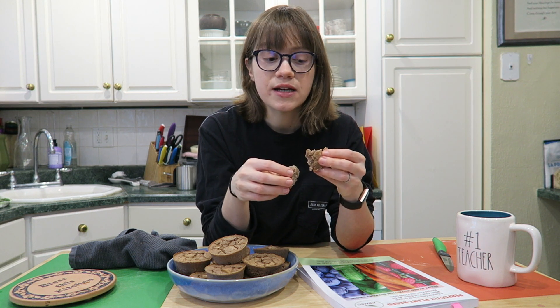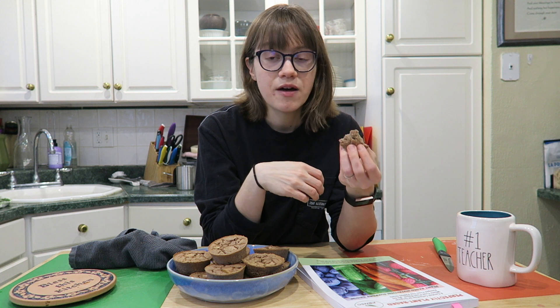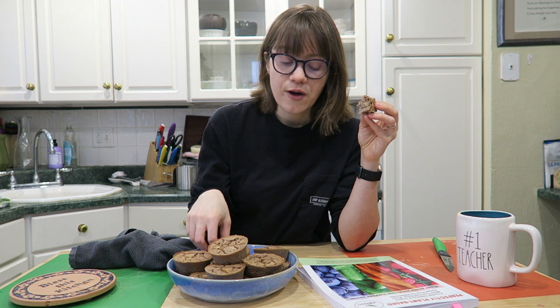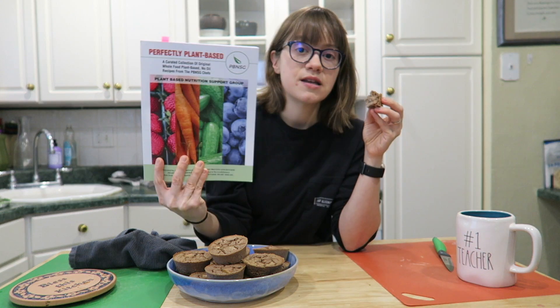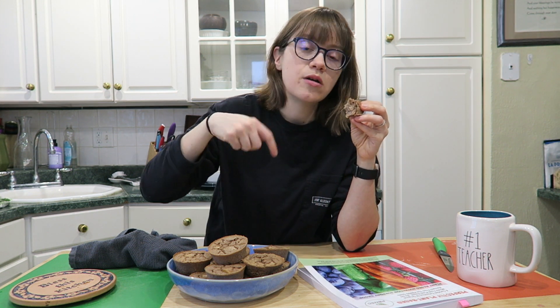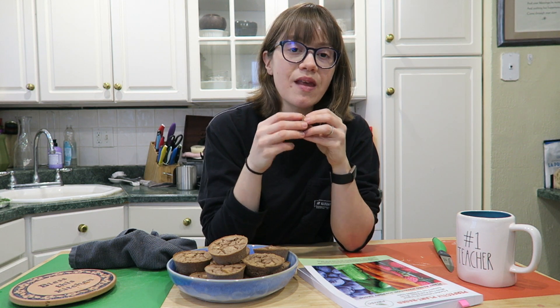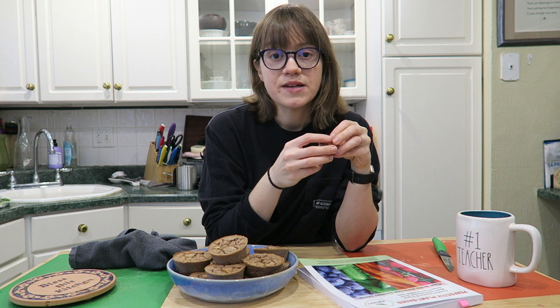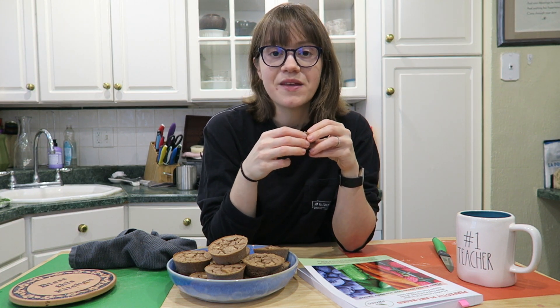If you have kids, some almond butter, apple butter, or jam would go great with these. They're a great snack and perfect for traveling. You can easily swap the apples for pears to make a pear muffin. Make sure you check out the cookbook — it's called Perfectly Plant-Based by PBNSG, linked down below along with a similar version of this recipe. Subscribe for whole food plant-based recipes every week, give this video a thumbs up, and I'll see you guys real soon!